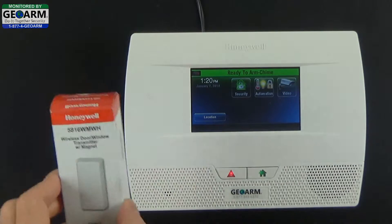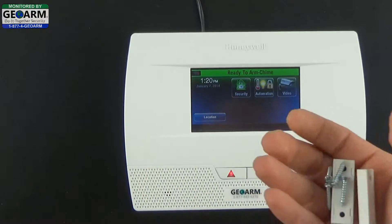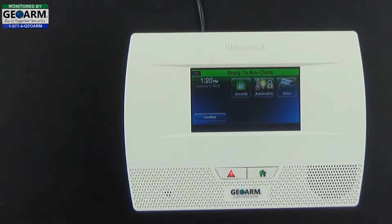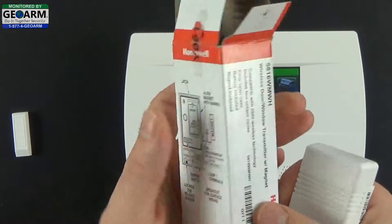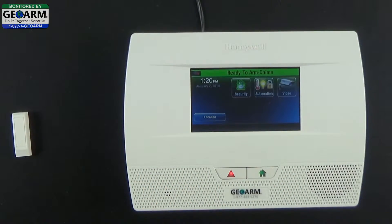The first thing we're going to do is remove the contact from its package. We're going to remove the magnet, the mounting screws, and the spacer — place those to the side. Keep the magnet out, then go ahead and remove the battery and the actual contact. Make sure to keep your manufacturer box in resellable condition in case you need to return it for any reason.